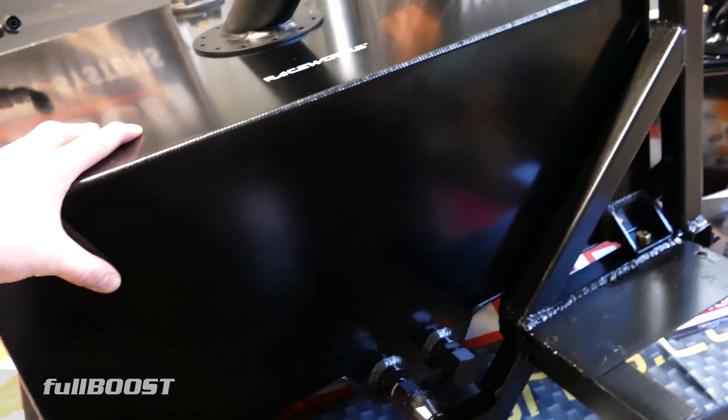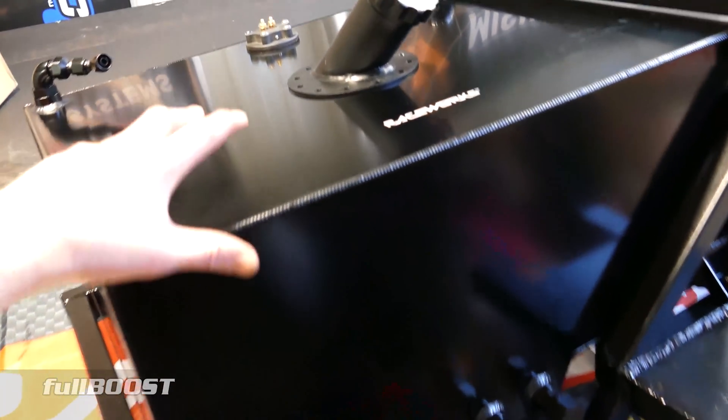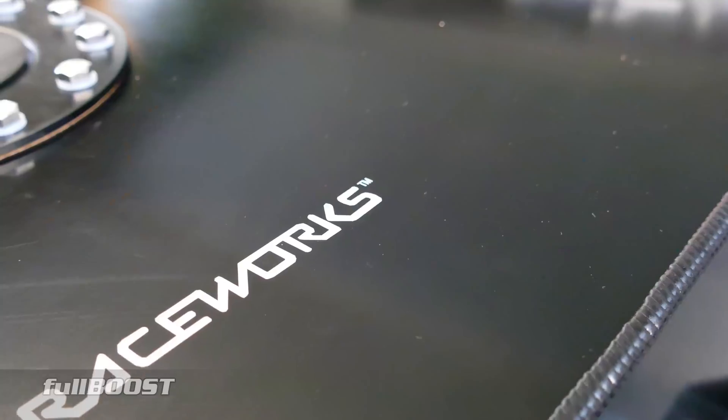First of all is the fuel tank. You may already have a fuel tank — that's great. I don't in this truck, so we needed a fuel cell. We've got this one from Raceworks.